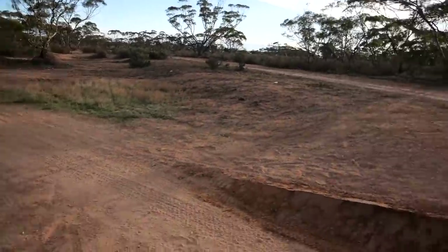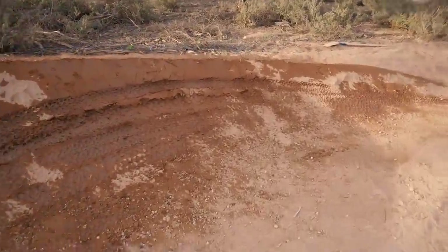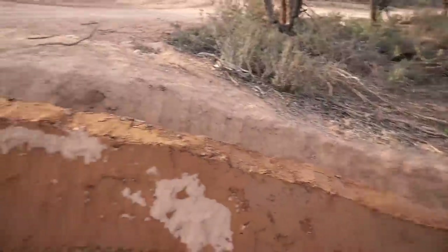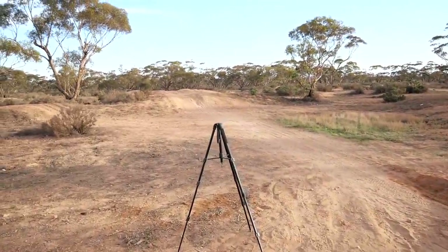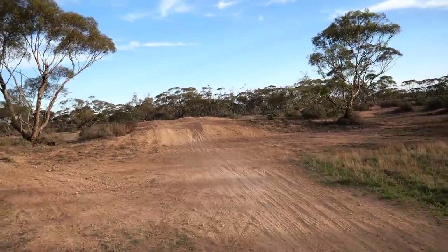I've just been cutting laps and hitting the berm — it's starting to go really hard. It's just this end bit that I fixed up today that's still a bit soft. Anyway, I might have a bit of a session on this jump. I've been doing some one-foot cans and thought I might try a no-foot can.